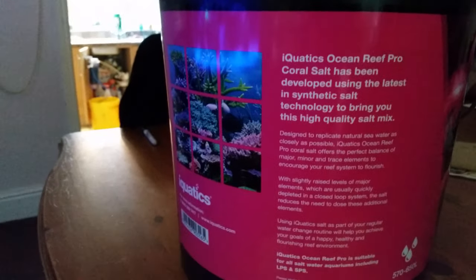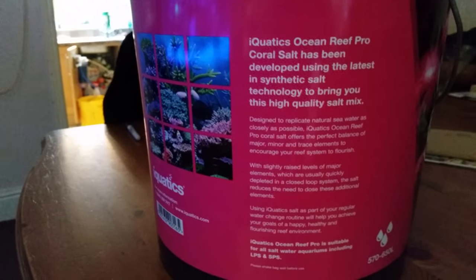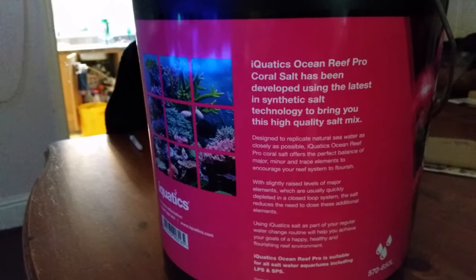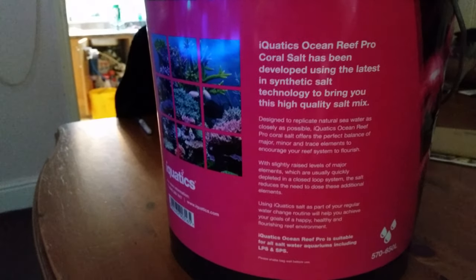It gives me a pH of 8.2 when it's all mixed up. It's a phenomenal salt. Basically you use 650 grams to 20 litres of water to give you a specific gravity of 1.025.